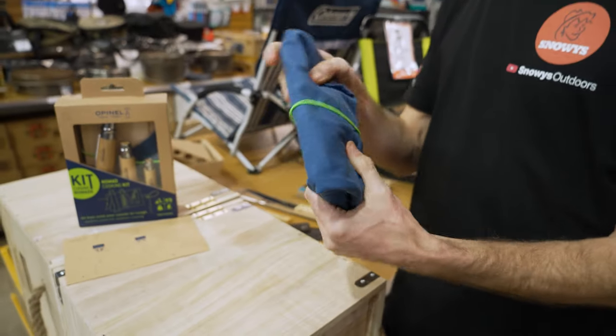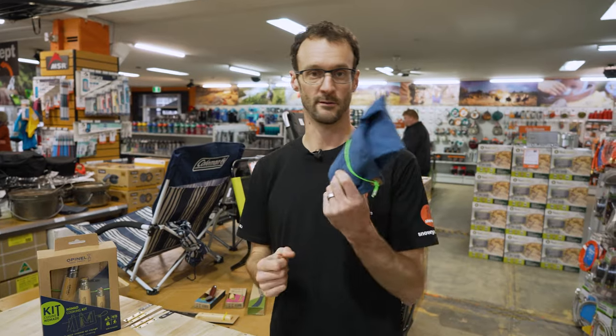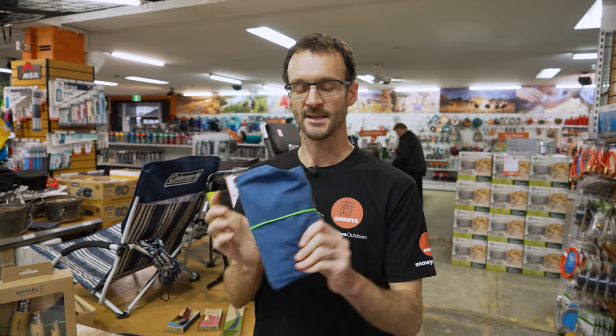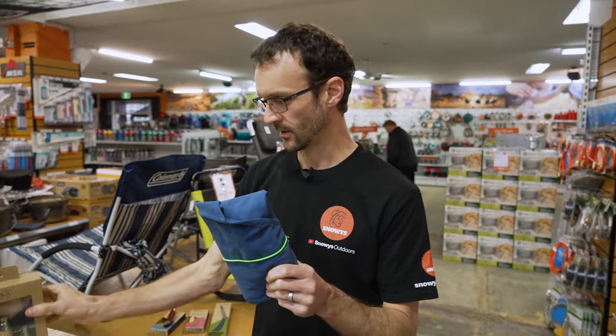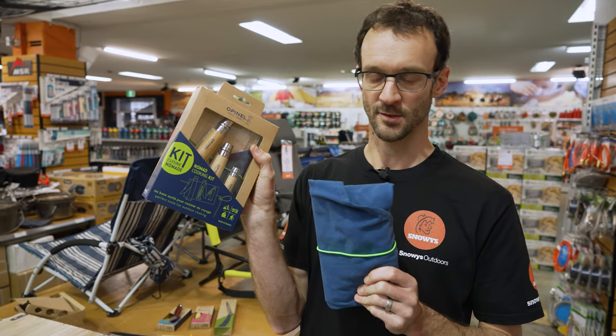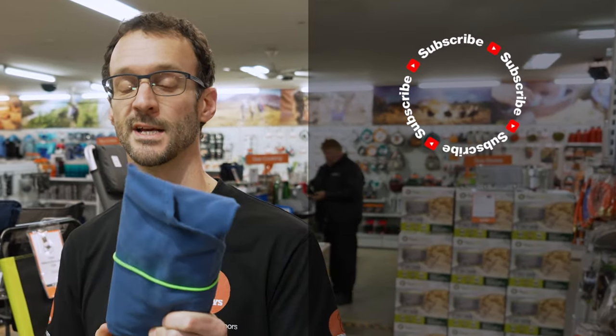Put that in your backpack or camp kit — it's ready to go, all in one kit for whenever you're ready to have a snack. Great for picnics or day hikes; when you get to the summit and want to enjoy some cheese, salami, veggies and dips, this is the perfect thing to take with you. That is the Opinel Nomad Cooking Kit — check them out online at snowys.com.au. If you've got any questions, let us know in the comments below, subscribe to our channel, and check out some other Opinel products.